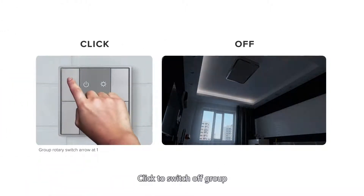Click to switch off groups. Click to switch on groups.